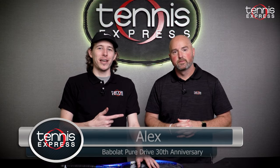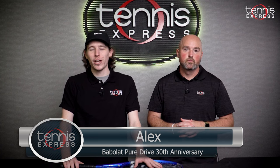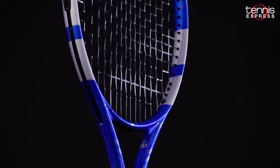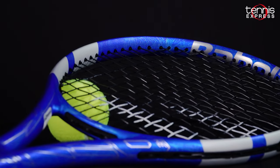How's it going guys, I'm Alex, I'm here with Sam — back with another racket review, but this one is more of a showcase or recap because we are looking at the 30th Anniversary Babolat Pure Drive. This paint job looks fantastic and it's hard to believe it's been 30 years of Pure Drive.